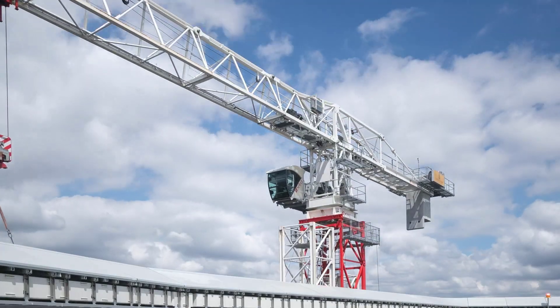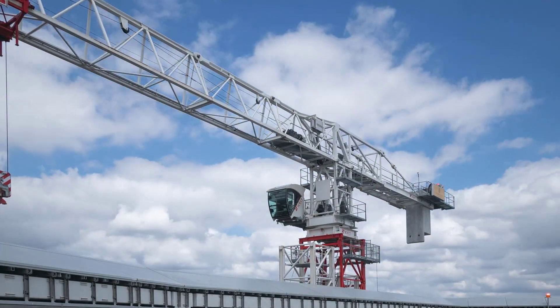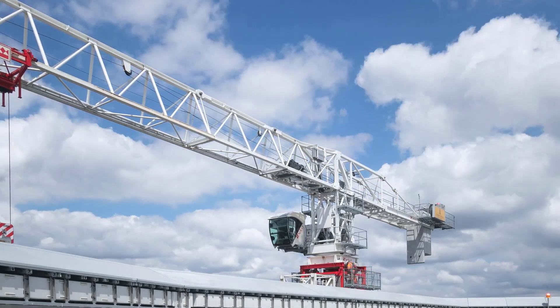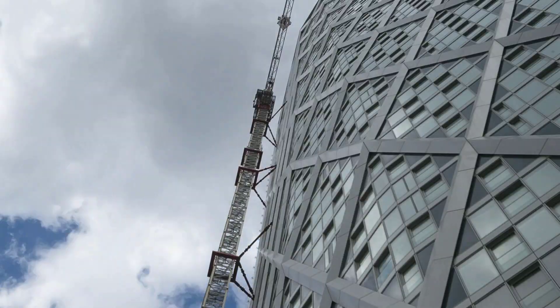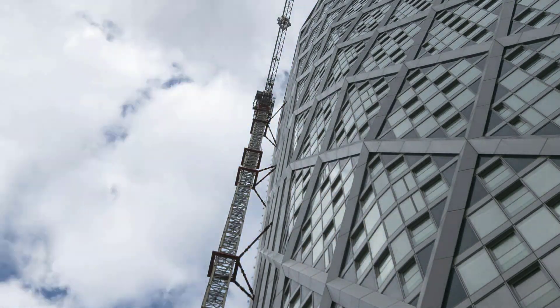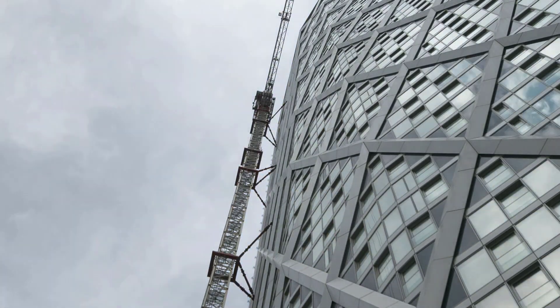The climb continues. The standard section is now used as the balance weight, which helps speed the process up.